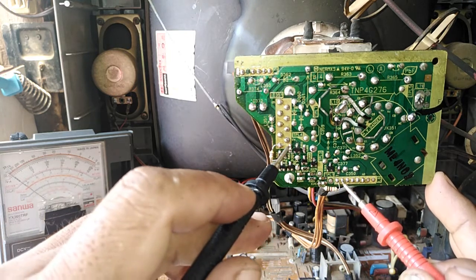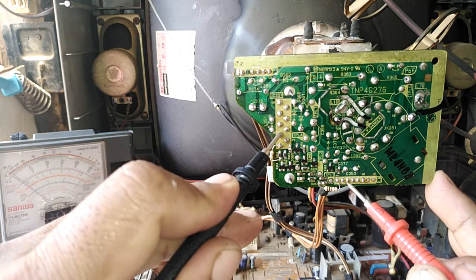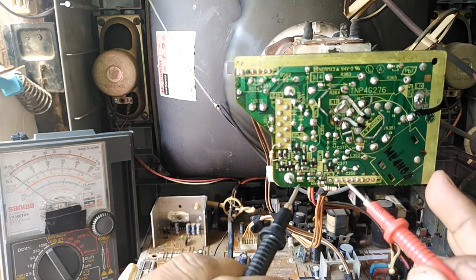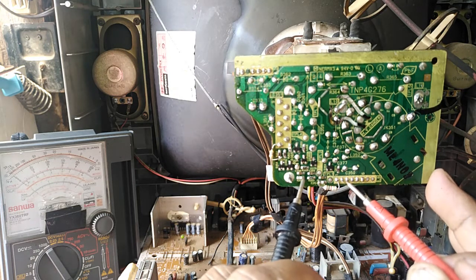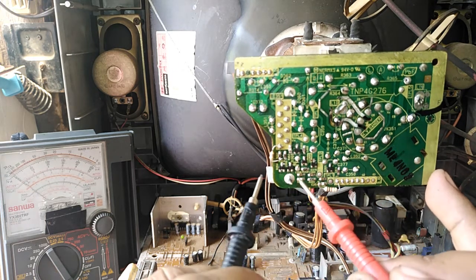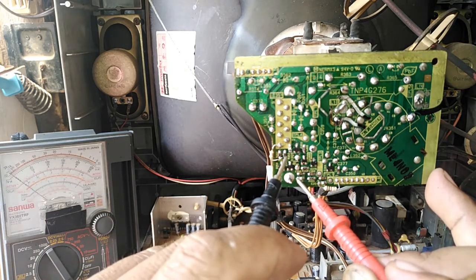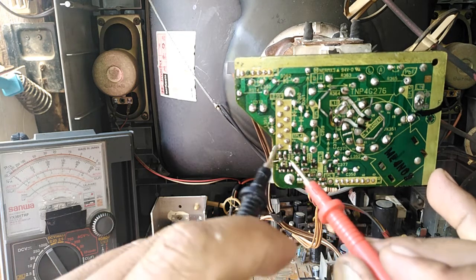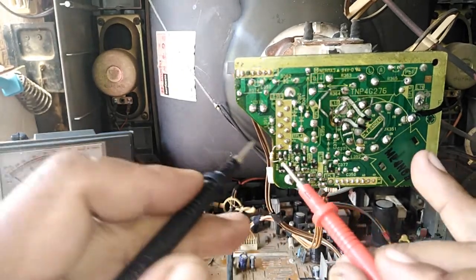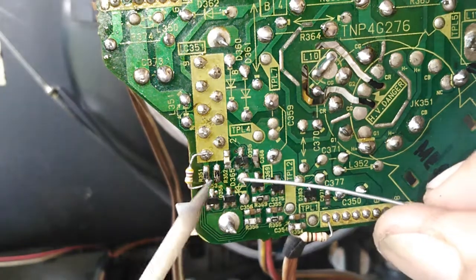What we still need is the blue color. Green is good, red is there, but the blue is missing. Those are our three primary colors: red, blue, and green. There's an open found again — the open is in the resistor.